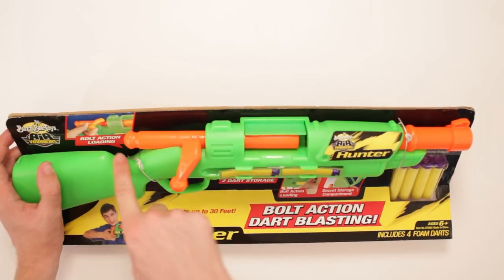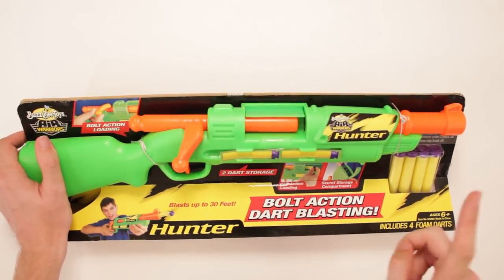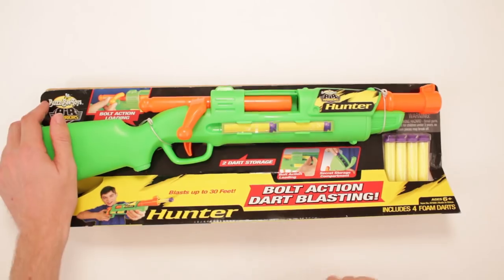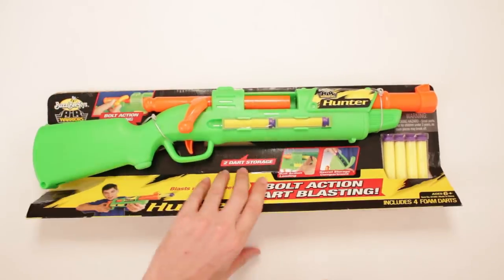Bolt action loading — got it. Two dart storage — got it. Bolt action loading — got it. Secret storage primer — got it. Four foam darts, for ages six and up. This is made in China. I think this is the first toy ever to be made in China. Don't Google that, don't look it up — it's all true.